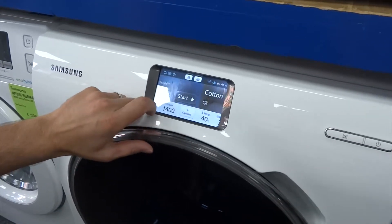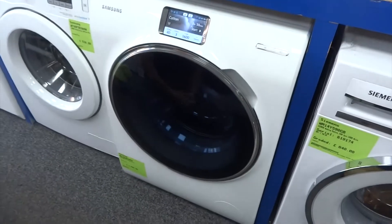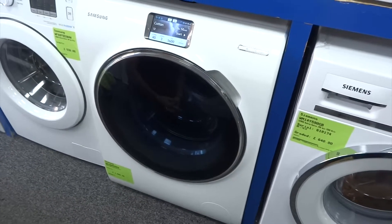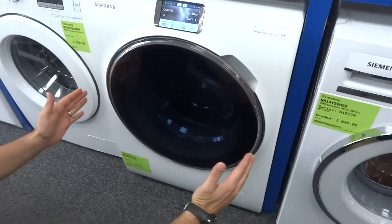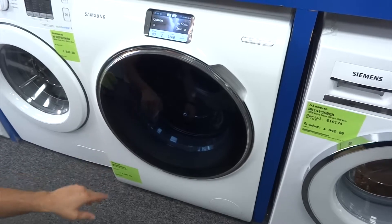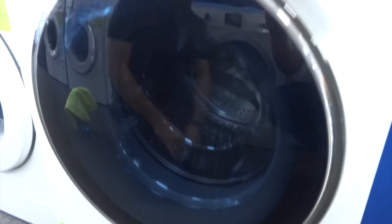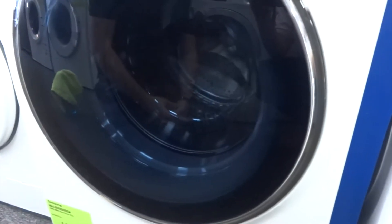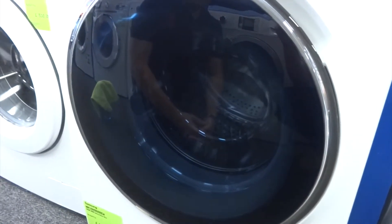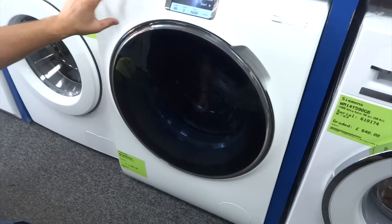We're going to do a video about the display to show you how it works, so we won't dwell on that. We wanted to focus on more features of the machine. The first thing you'll notice is this huge blue crystal door — it's got a slightly blue hint to it. If you look inside the drum, you'll just catch the light, giving it this sort of blue halo look.